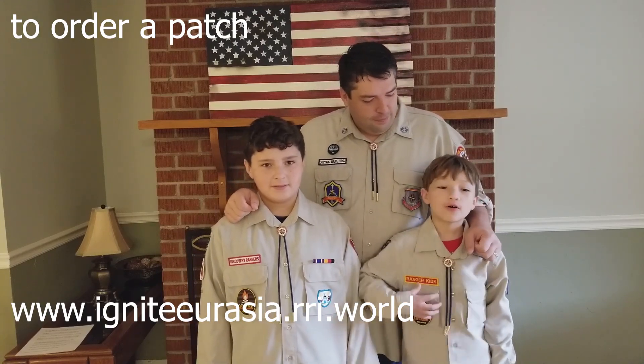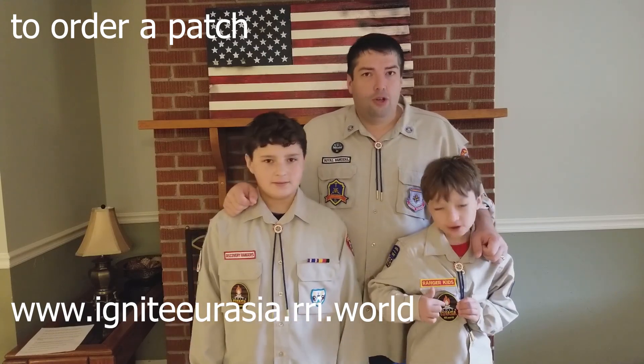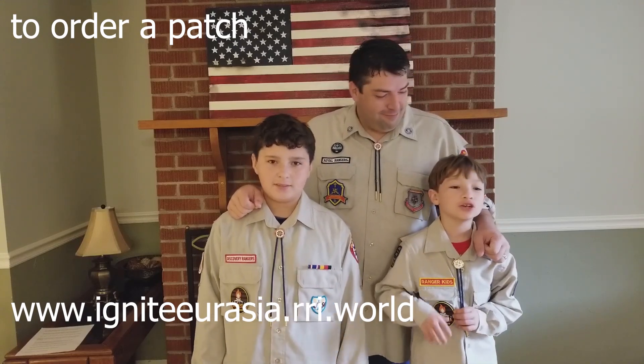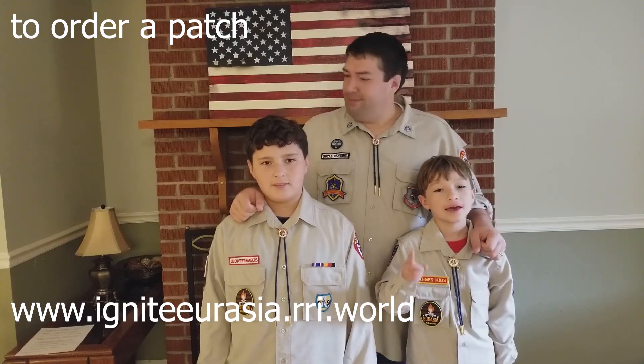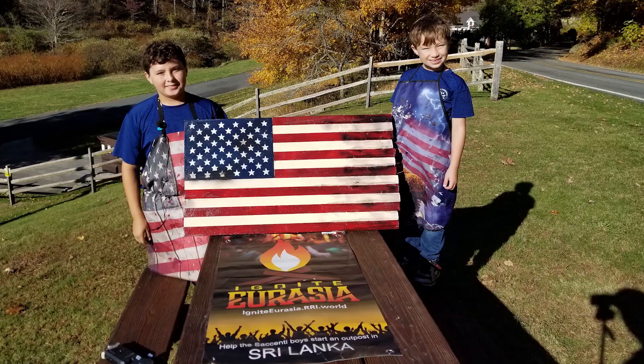Also, order your badge for Ignite Your Aja — it glows in the dark! Make sure you hit that like, ring that bell, and subscribe. We'll talk to you later, bye, thanks for watching. Bye!